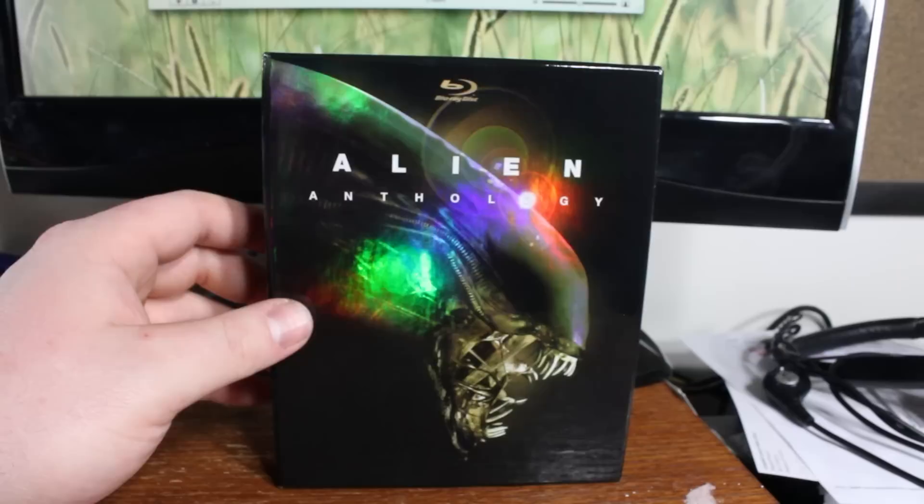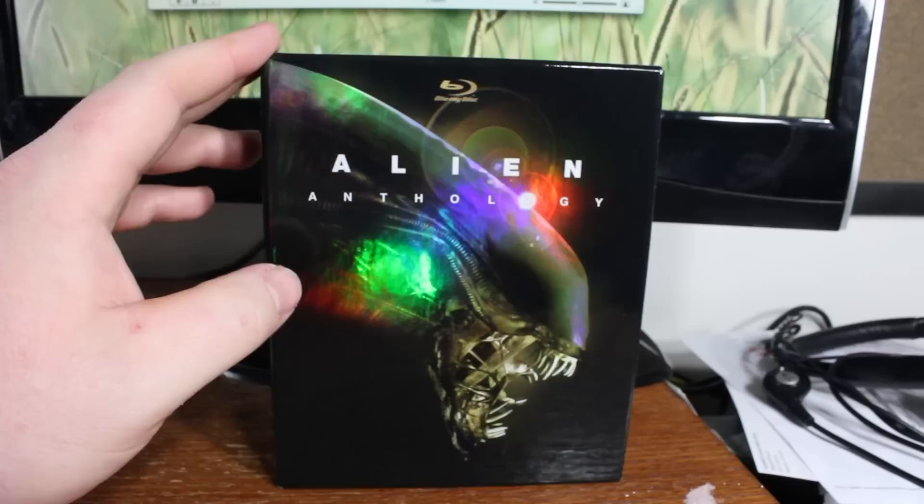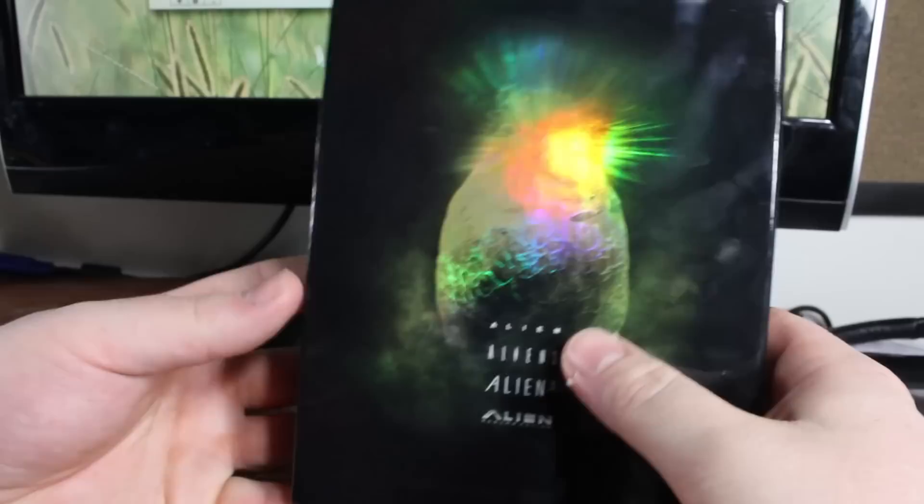I picked this up at Best Buy. This is regularly $50, which is still a great bargain for what's inside, but it was marked down to $24-something, so it was a no-brainer. It includes Alien, Aliens, Alien 3, and Alien Resurrection.